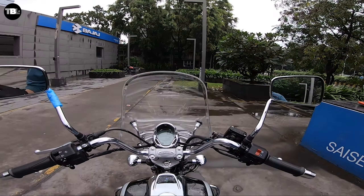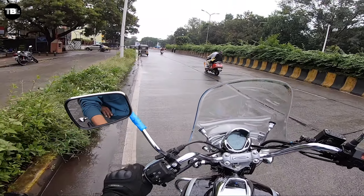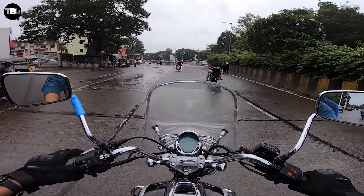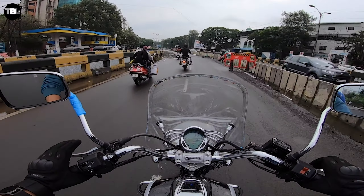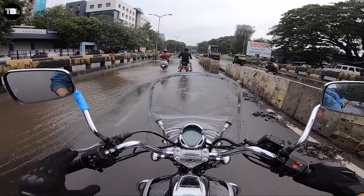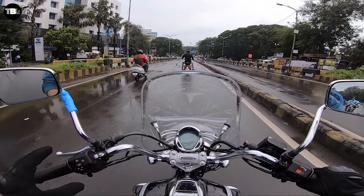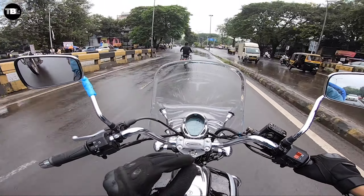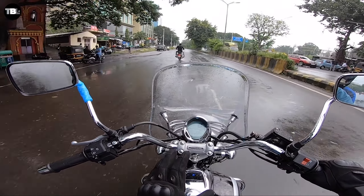Now heading out on Pune roads — initial pickup is pretty good. Vibrations are very low. The seating position is comfortable and gives you a lot of comfort. There is a little rain but we are continuing. As I mentioned, the cockpit is very welcoming and appealing, giving you the feel of riding a heavy cruiser.